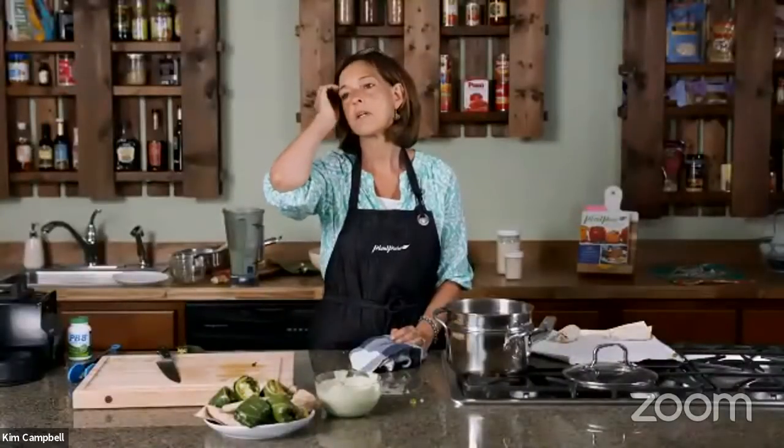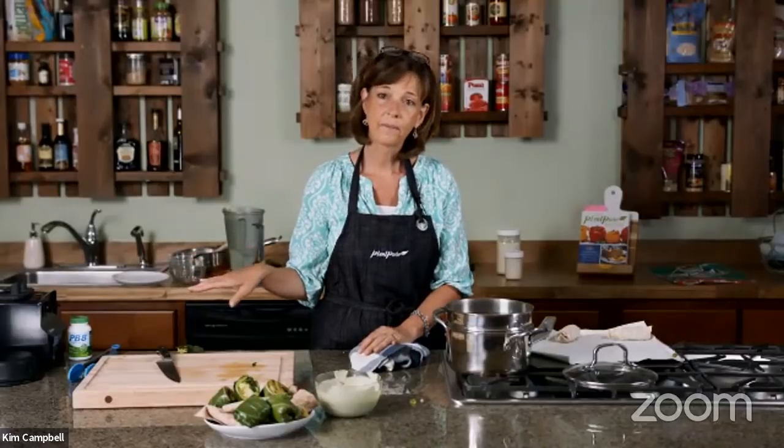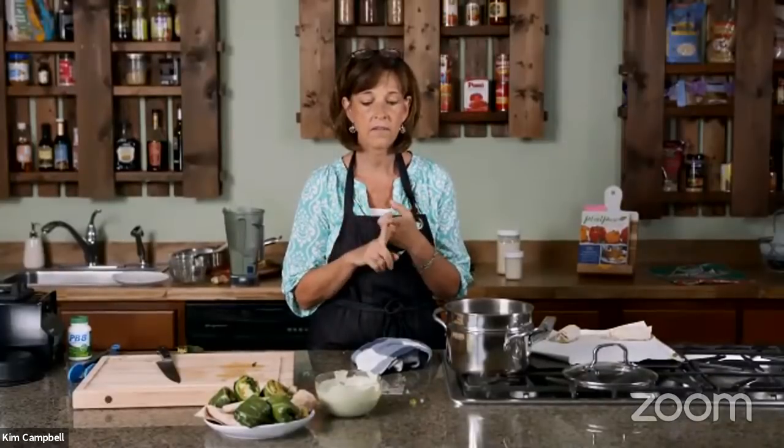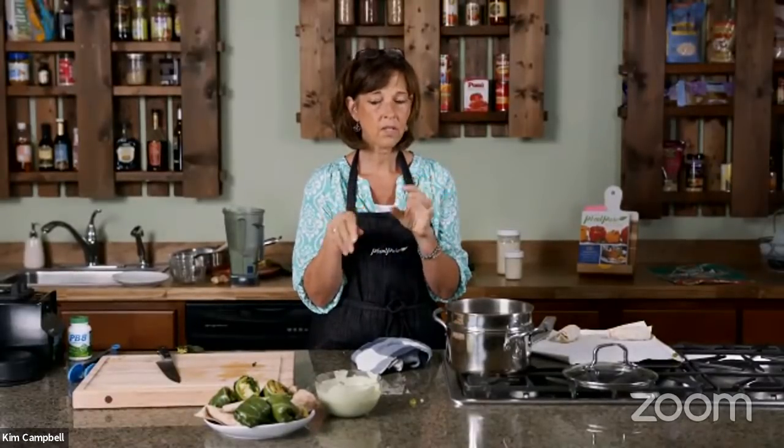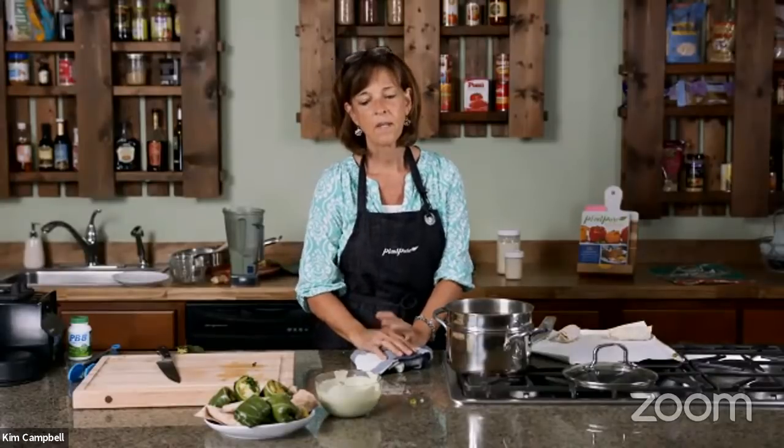Going back to the yogurt: you can put it in the blender with frozen fruit — grapes, mangoes, berries — and it will taste just like frozen yogurt. Karen asks how long the sauce will last in the refrigerator and can you substitute parsley for cilantro? I think you could use parsley since the dominant flavor is really the mint. The sauce should last up to seven days — it may separate a bit, just give it a stir. It's a fermented product, so it'll get tangier over time.